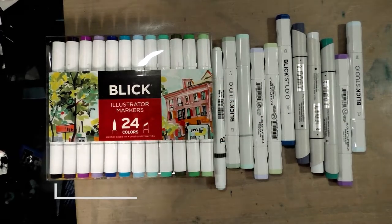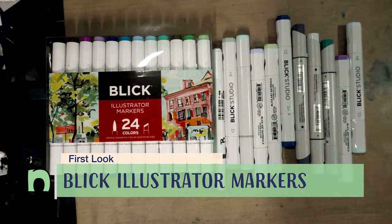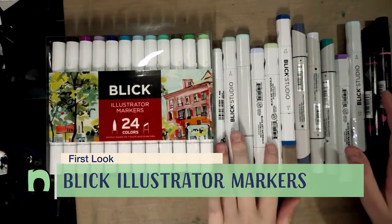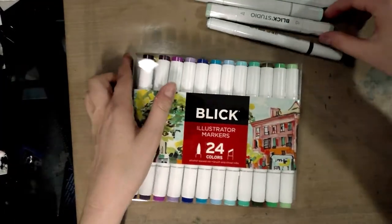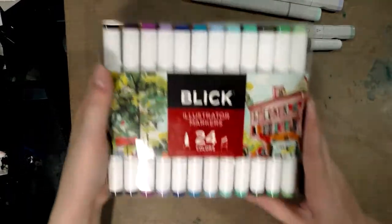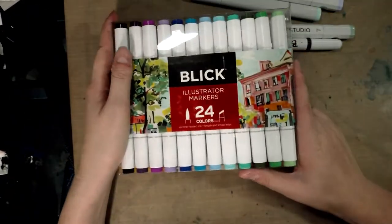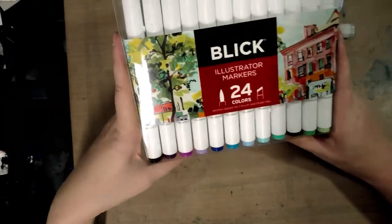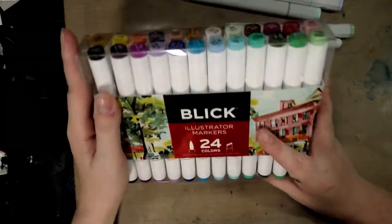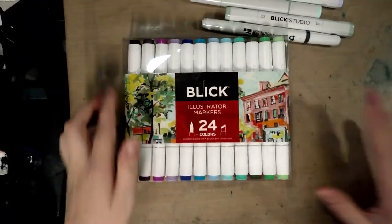Today we're taking a look at the Blick Illustrator markers and we're going to compare them with several other popular markers on the market. The Illustrator markers by Blick are their new alcohol marker — a cheaper alternative to the already very cheap Blick Studio Brush markers. They are double-ended markers featuring a brush tip and a chisel tip, currently on special sale through Dick Blick. Keep watching for more information on how you can win a set of 24 alcohol markers.